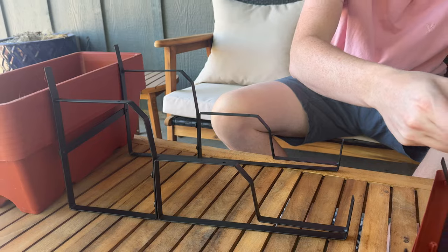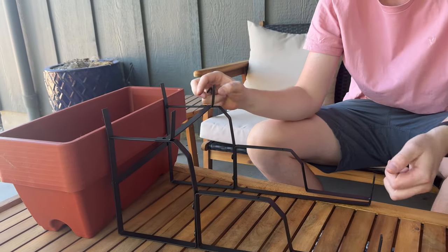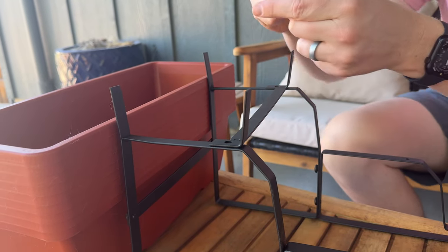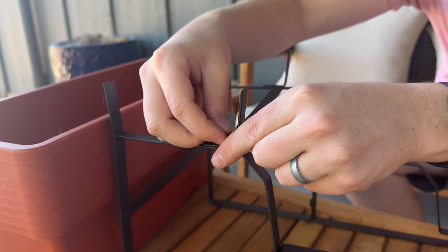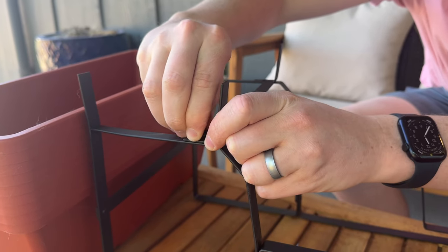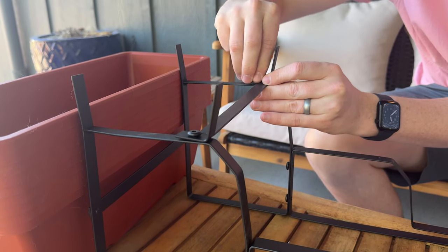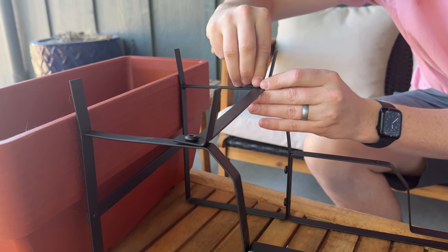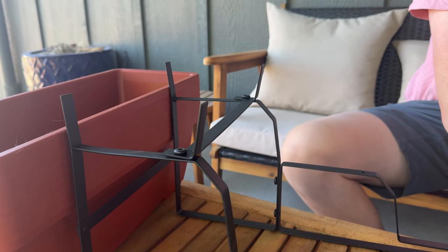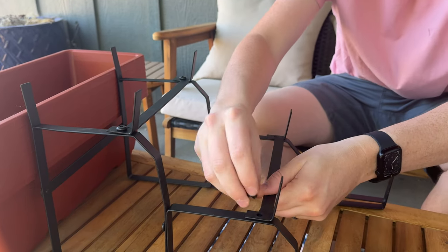These bars hold the boxes into place so they kind of sit up like this. You want the side with the screw hole facing down towards the screw spot, and then the screw goes from the top down. Get it started, do the same on the other side, then move to the next one down. Grab the other bar and put it across.